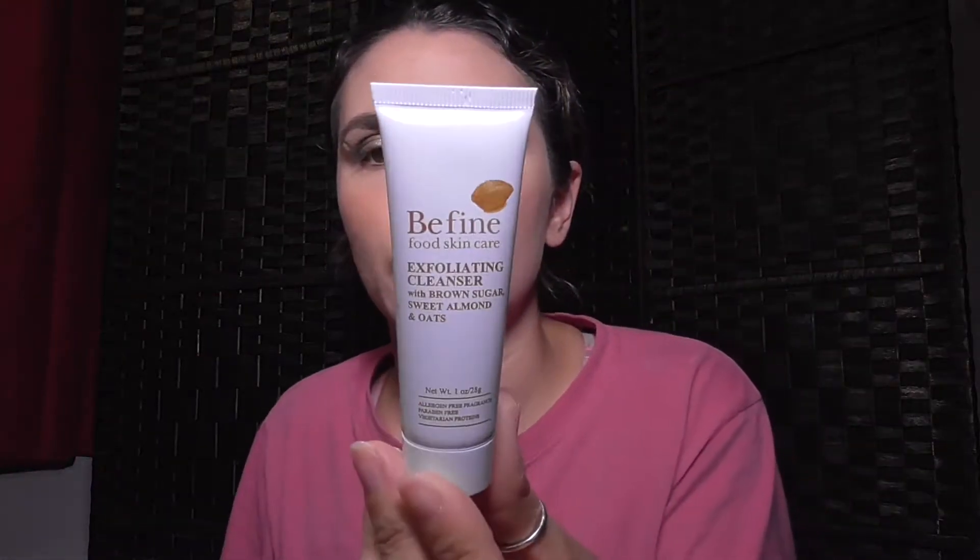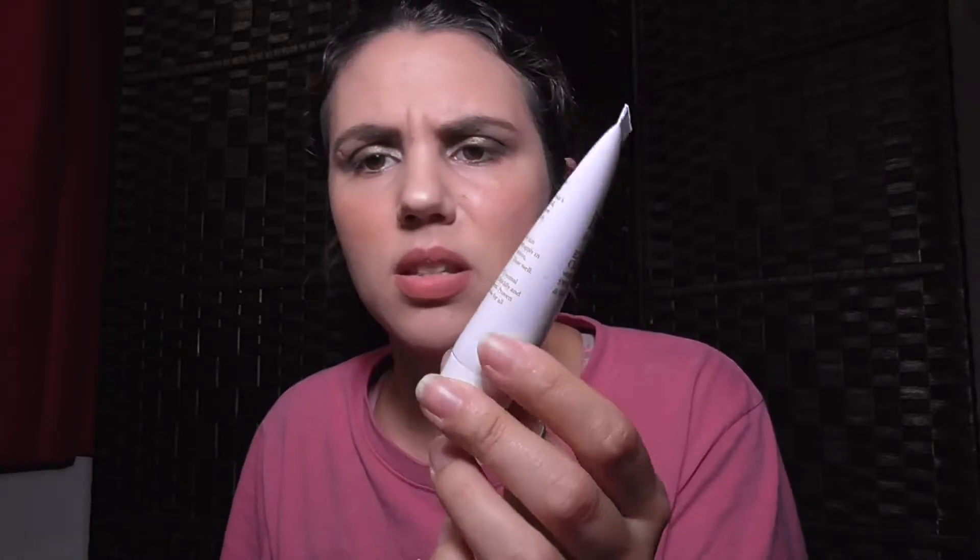I like that it's one ounce — not bad for a ten dollar bag — and it actually feels heavy. It's not like the ones from the Macy's beauty box or the one I got from Birchbox where you can see an air bubble that occupies the whole container. This is actually one ounce and it feels like one ounce.